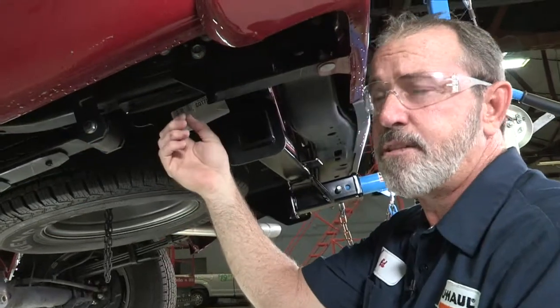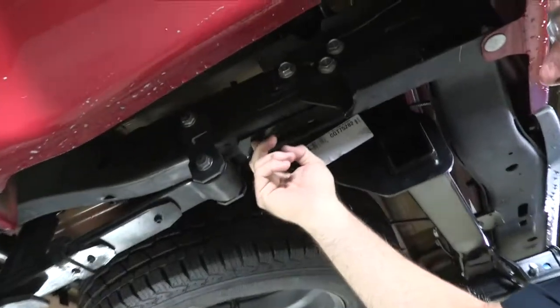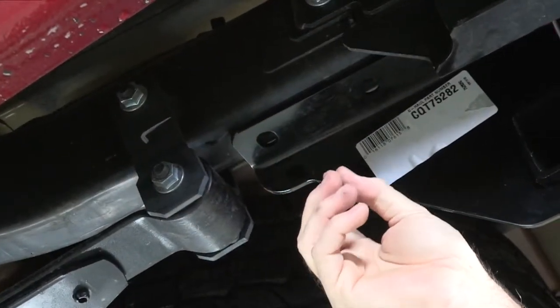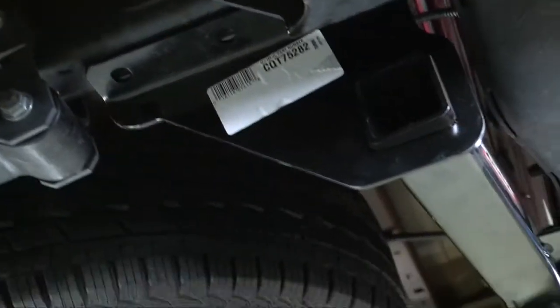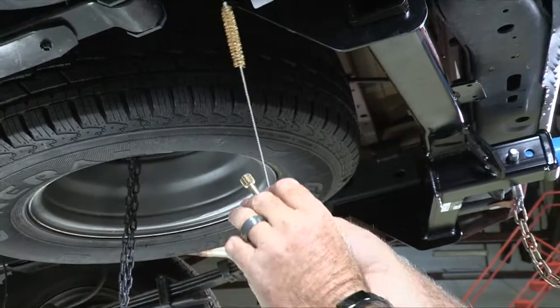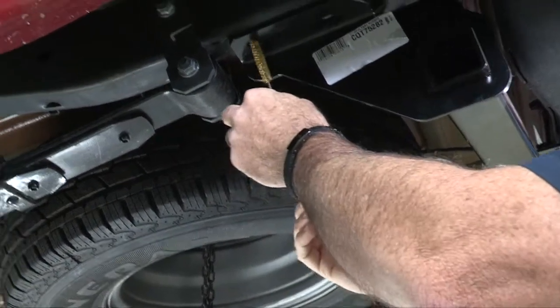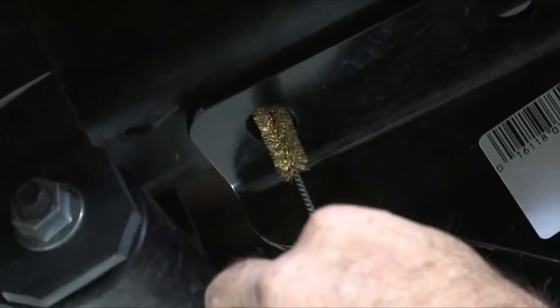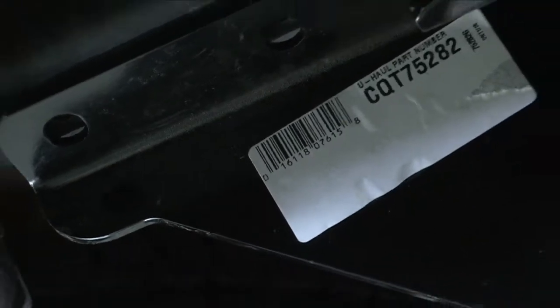Okay, so we're here at the driver's side frame. Some of these vehicles will have rust or debris buildup inside the weld nuts. If that's the case, you can take a simple wire brush or thread cleaner and just run it through the threads and clean it out — just like that. Now your hardware is ready to go into the frame.